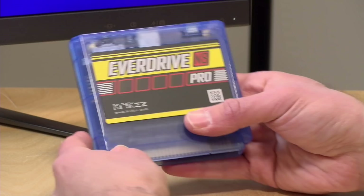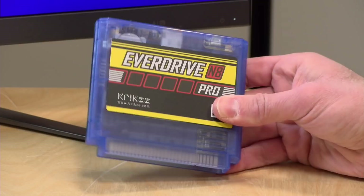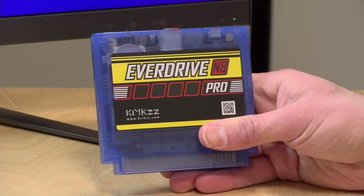Basically what it lets you do is load up a bunch of Nintendo games on an SD card like this one, and you can plug it into your original hardware and use this piece of modern technology on your old 8-bit consoles. It adds some new functionality along with some features that you didn't get 30 years ago, and we're going to explore some of the things you can do with this flash cart and look at how it differs from the prior version.